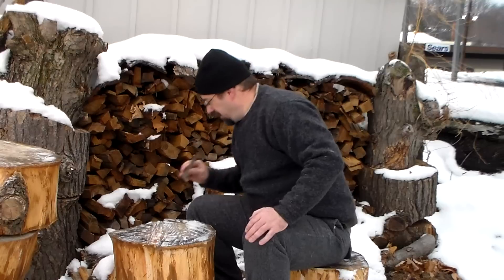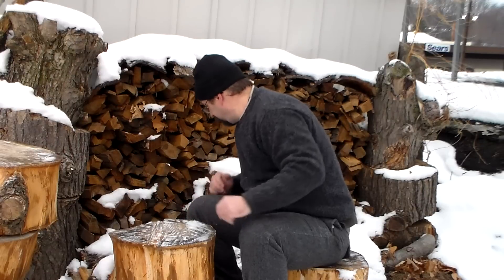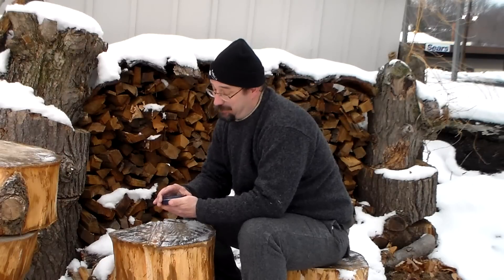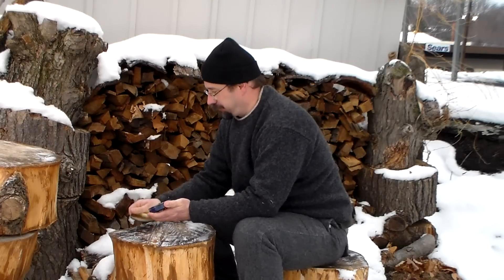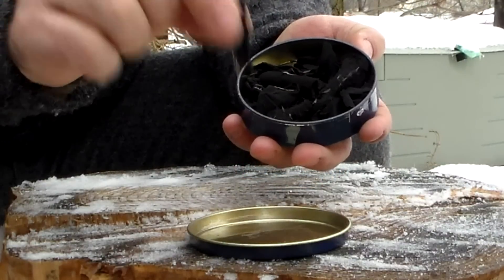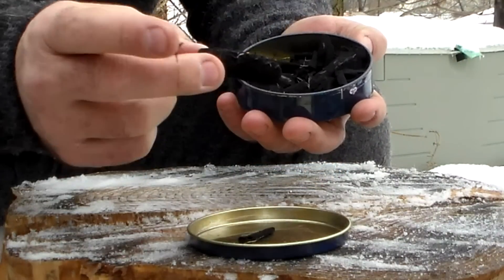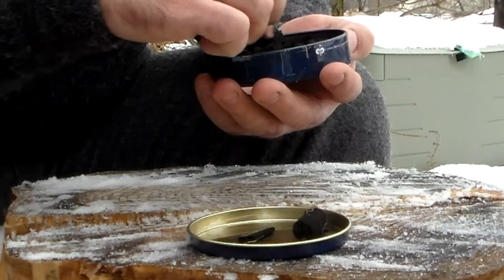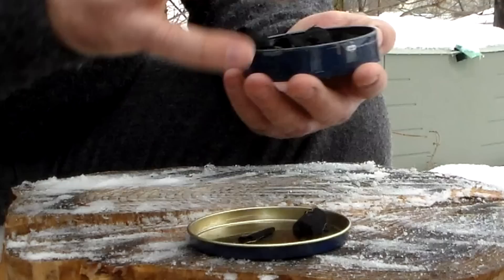So the next thing I want to talk about is the material that I use, because you need to catch that spark onto something. You can't just do it into your tinder bundle or anything else — you have to have something that will catch that spark and burn with an ember. One of the obvious and best things to have with you is some char material. Down here I have just some cotton cloth that I charred, I also have some cattail, and there's a charred piece of punk wood in here too. But mostly I have some char cloth in there, and you want to try to keep your tin filled with this.